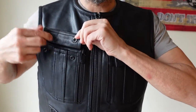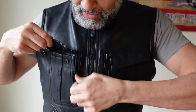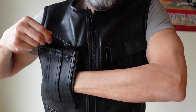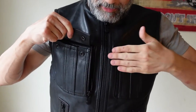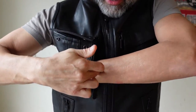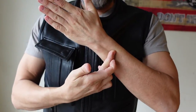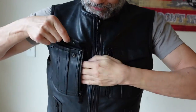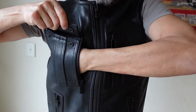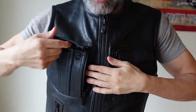It's got two snaps right here, and on the side, First Manufacturing Company is calling this a concealed carry pocket. Watch how deep this pocket is — I'm touching the end of it, and that's a pretty deep pocket. There is a little piece of elastic in here that you can put the nose of something inside of to keep it from sliding around.